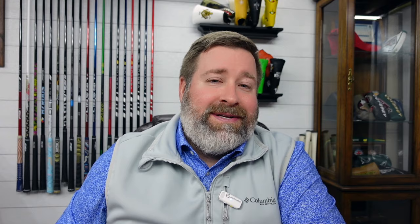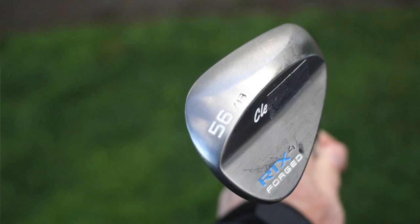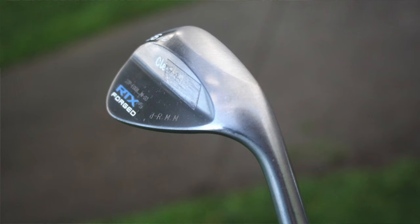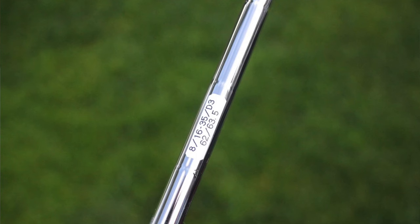The wedges are something kind of interesting — they're Cleveland RTX 4 forged wedges. We're currently on the RTX 6 ZipCore in retail from Cleveland, so these RTX 4s are a couple generations old, but they are forged. Cleveland wedges in the States are typically cast, but models made for overseas Asian markets are often forged, since that's what sells better there. He's got a 52 with 10 degrees of bounce, a 56 with 8 degrees of bounce, and a 60 with 8 degrees of bounce. Each has a little lead tape to customize swing weight, and they're shafted with True Temper Dynamic Gold Tour Issue S400 — the same shaft from 4-iron all the way down to lob wedge.